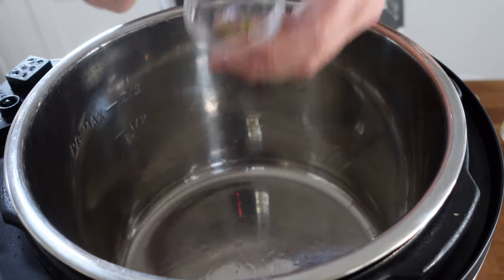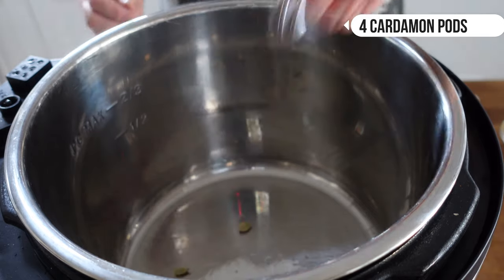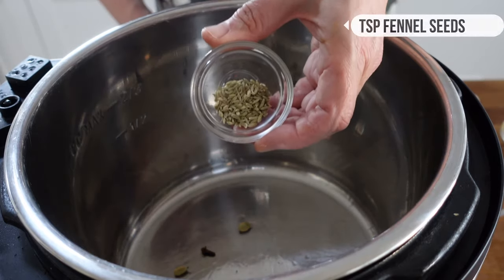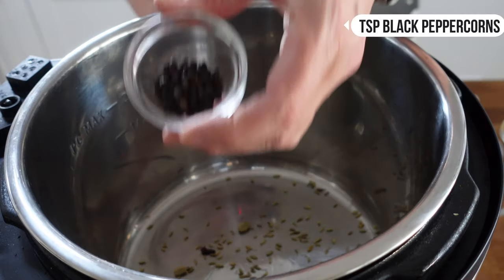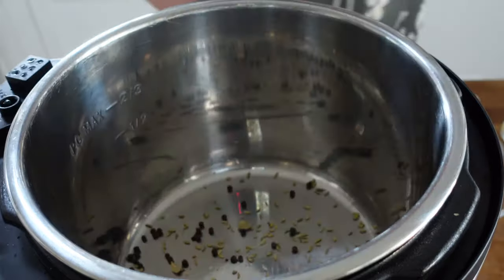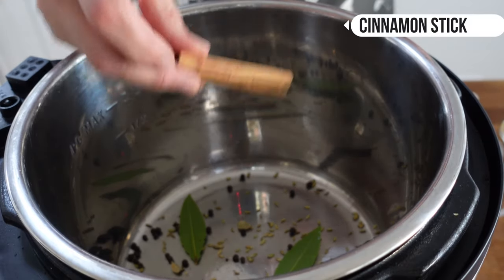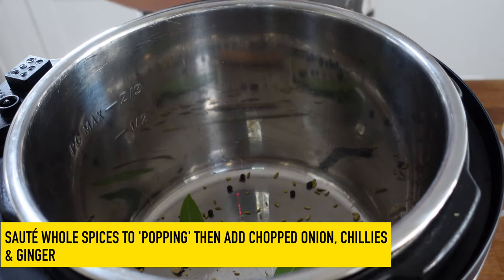We've got a tablespoon of coconut oil. Now we're going to add in our whole spices: four cardamom pods, six cloves, some fennel seeds, some whole black peppercorns, two bay leaves, and half a stick of cinnamon. You could easily use one or two sticks of cinnamon for this, but that's what I've got.